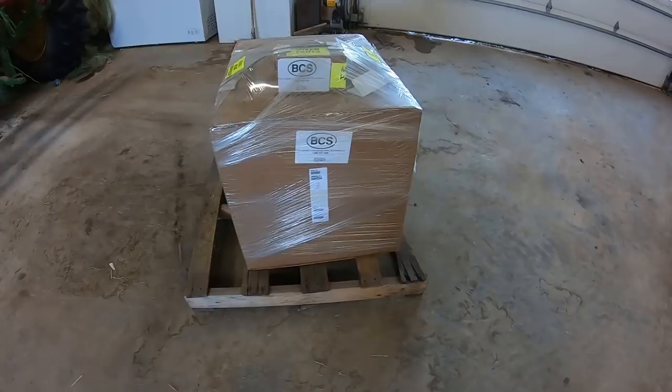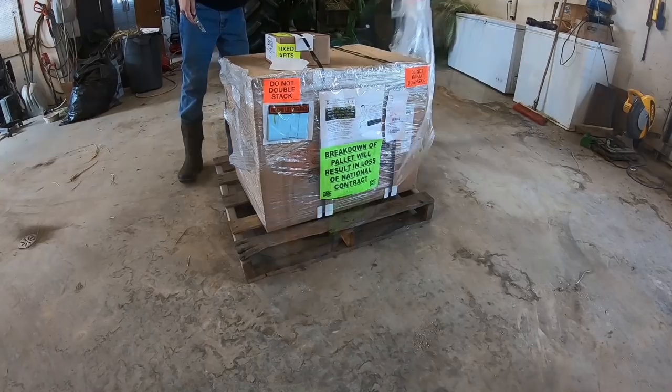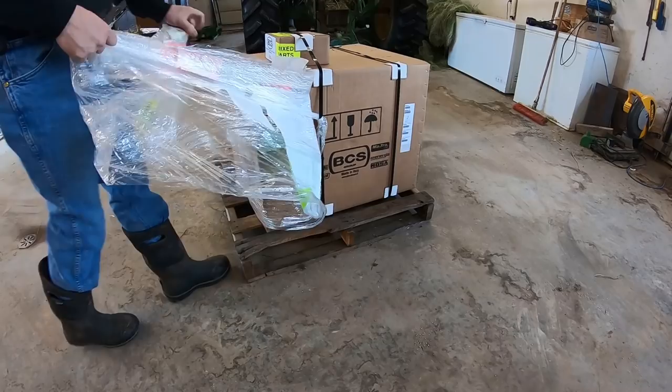Inside this box is the BCS 28-inch single stage snow thrower. We should be able to use it to get into those tighter spots such as gates and alleys, and be able to make a cow's trip through the corrals a little safer and easier. I can also use it to clean off my mother-in-law's driveway.